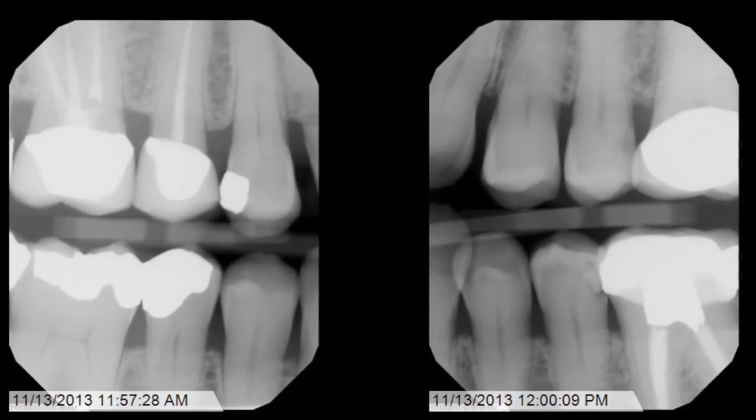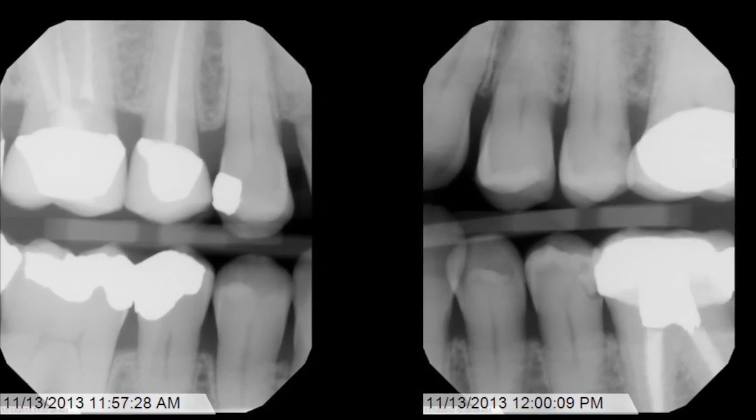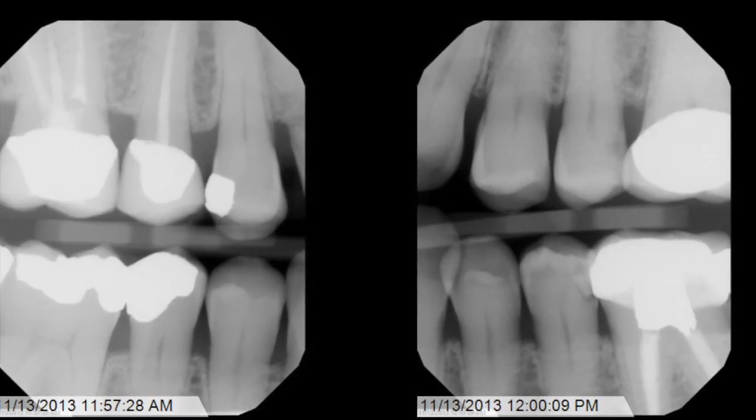You'll notice that it's not always possible to open all of the contacts at the same time due to tooth position and arch curvature. But if between the premolar and molar bite wings you can see what you need to see, you'll be covered.